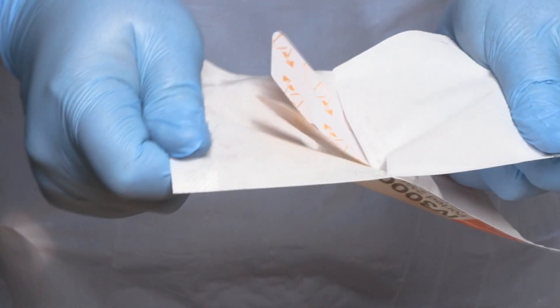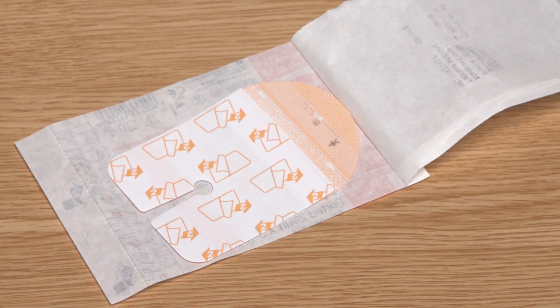I'm going to use an aseptic non-touch technique to peel open the dressing packet. You will see that I'm using the dressing packet as a microcritical aseptic field to protect my dressing from contamination until I'm ready to use it.